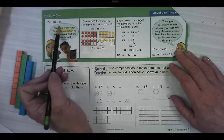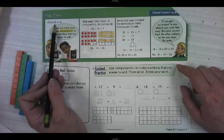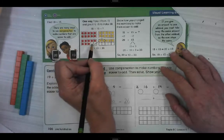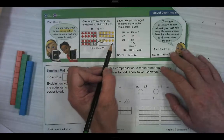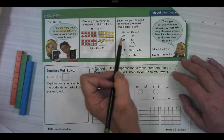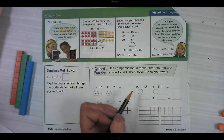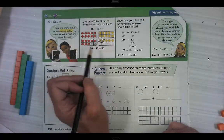For 18 plus 15, there are many ways to use compensation — which is just helping — to make numbers that are easier to add. One way is to take two from 15 and give them to the 18 to make 20. So those two got moved over here, then this is 20, 30, 31, 32, 33. If you want to check it, we added two over here and took them away from the 15, so this balances itself out. So 20 plus 13 equals 20 plus 10 plus 3 equals 33. If you give some to one addend, you have to take them away from the other one, so we're always talking about the same amounts.